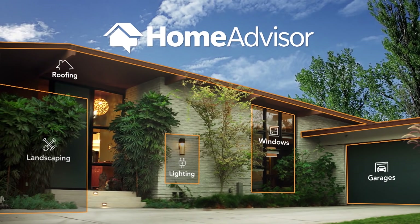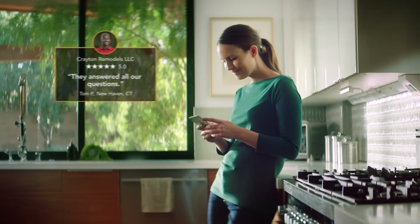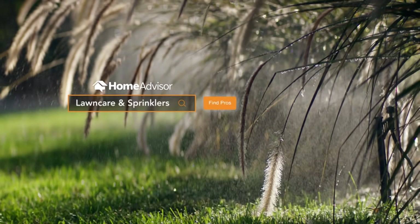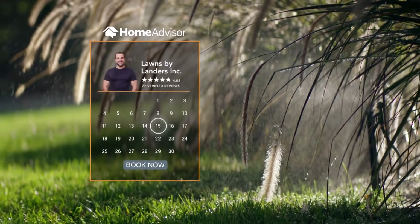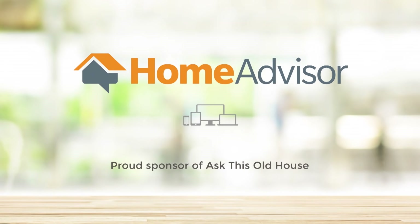For projects around the house, HomeAdvisor helps find local pros to do the work. You can check ratings, read customer reviews, and book appointments with pros online at HomeAdvisor.com. HomeAdvisor is proud to support Ask This Old House.